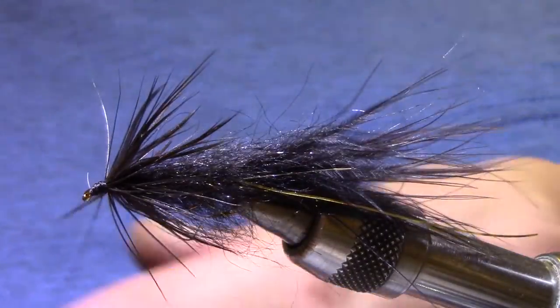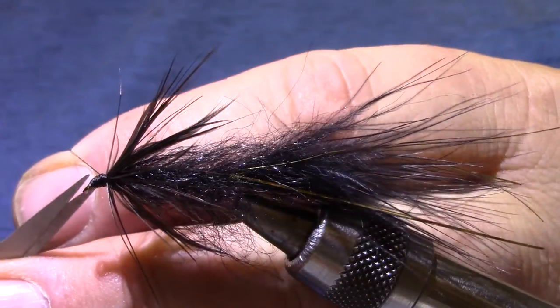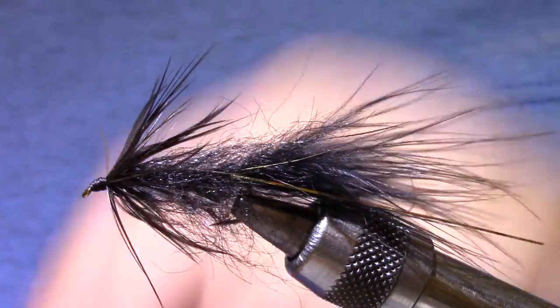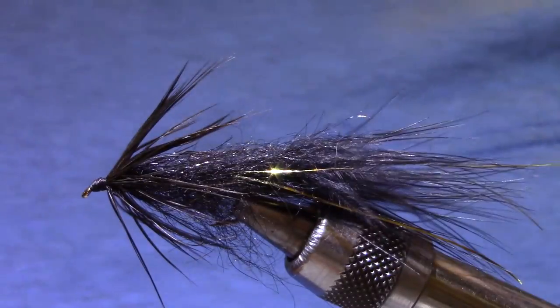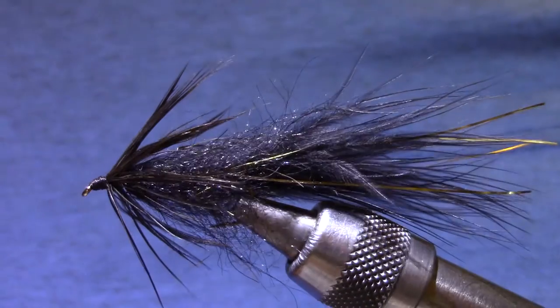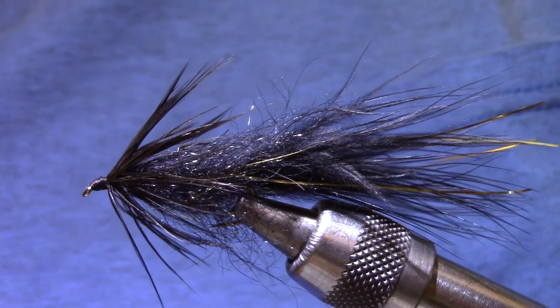It's kind of a raggedy looking head, but I would put some head cement on this since there's so many turns of thread on top of materials. There you have it — big black ugly junk on a hook. You can see it here.